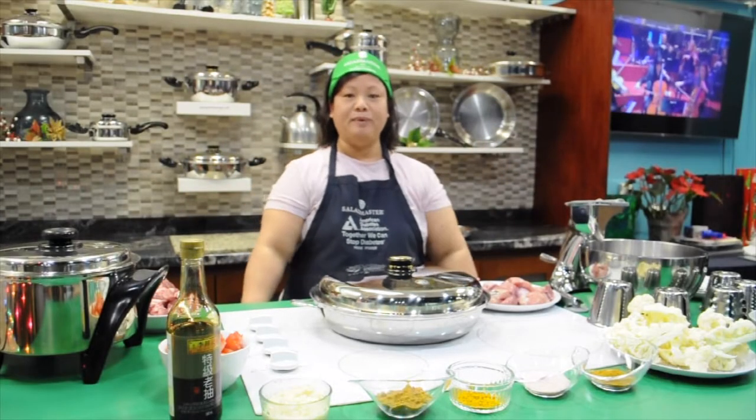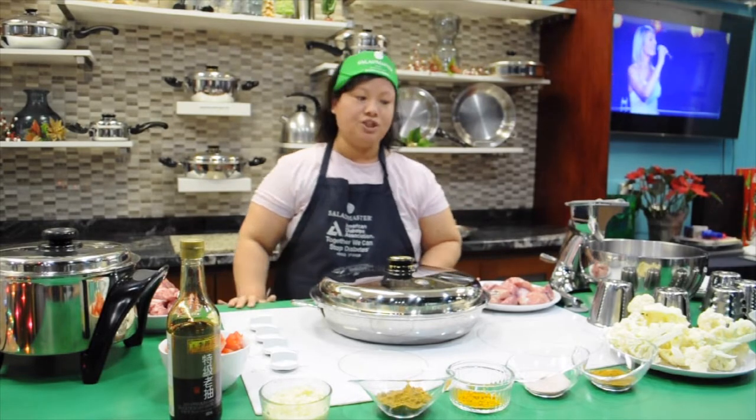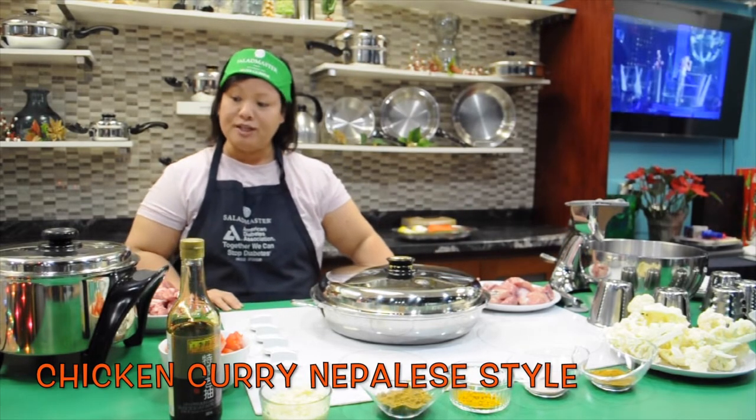Hi guys, this is Binti. I'm going to cook chicken curry today. It's a special one.